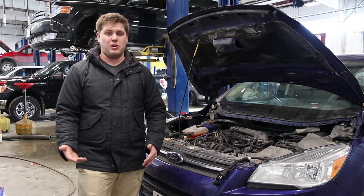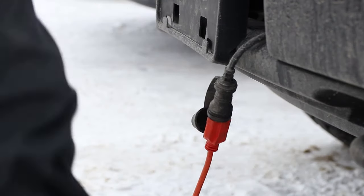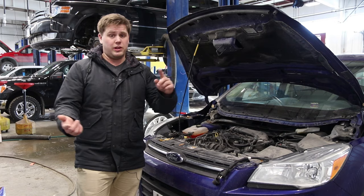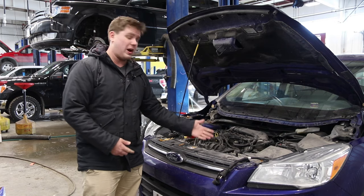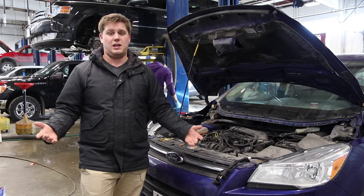There are a couple things to consider about your block heater. Number one: think of it like a stovetop element. If you leave it on for 10 hours a night, seven days a week, it's not only gonna jack up your hydro bill, it's also gonna wear it out a lot faster. And frankly, it's really not good for your engine to be exposed to that much heat for that long.